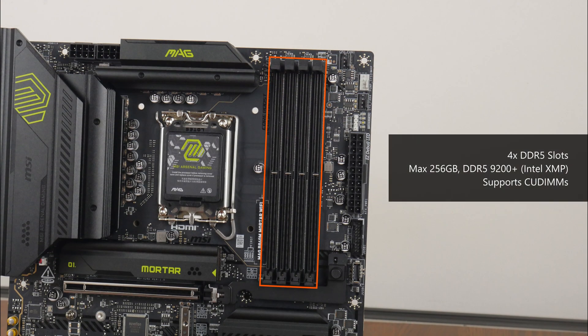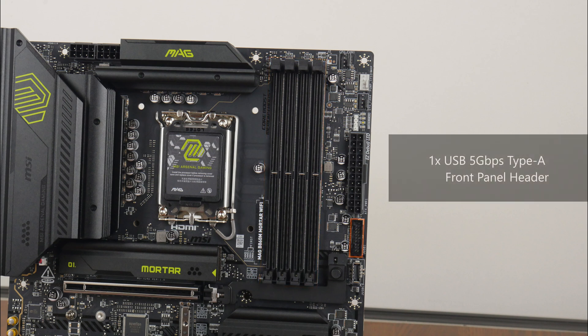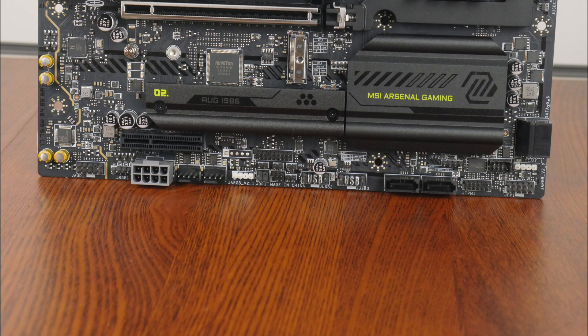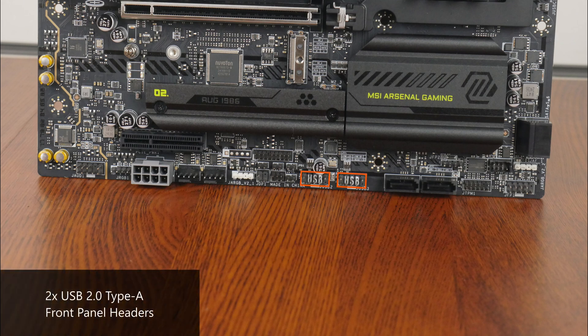For memory support, the MAG B860M Mortar Wi-Fi comes with four DDR5 slots that, as of the time of recording, support up to 256GB of RAM and the DDR5-9200 standard when overclocked, with plastic slots of a single-tab design. Near the bottom of the RAM slots is a USB 5Gbps front panel header supporting up to two USB 5Gbps Type-A ports, and further down, a USB 10Gbps Type-C front panel header. The bottom edge of the board also houses two USB 2.0 front panel headers, each supporting up to two USB 2.0 Type-A ports.